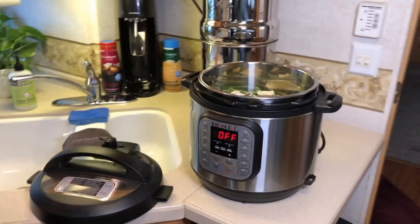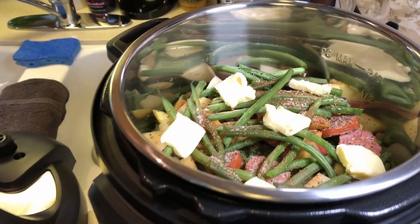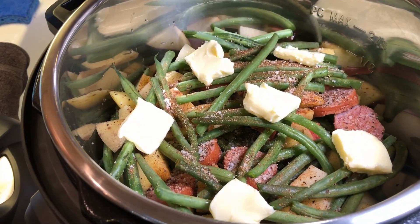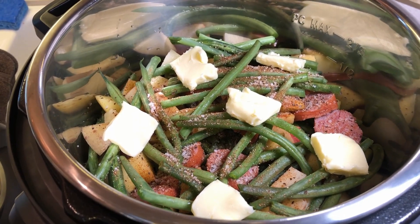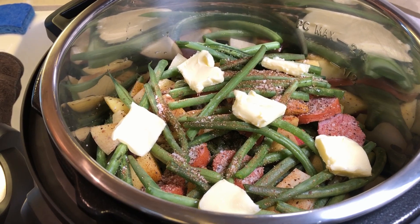Sherry has put all the ingredients in and, as she said, she layered them — and there you see on the top all the seasonings and the butter. Now the question is, what happens next? So tell us what we do now, Sherry.